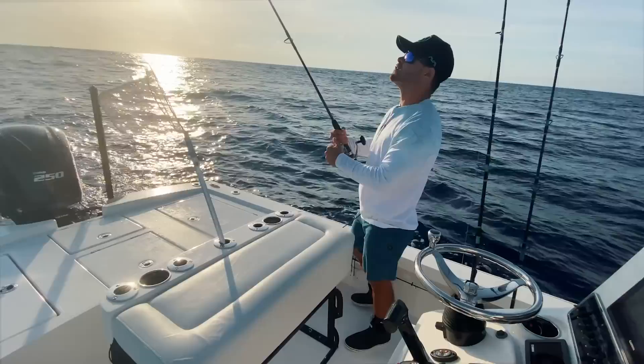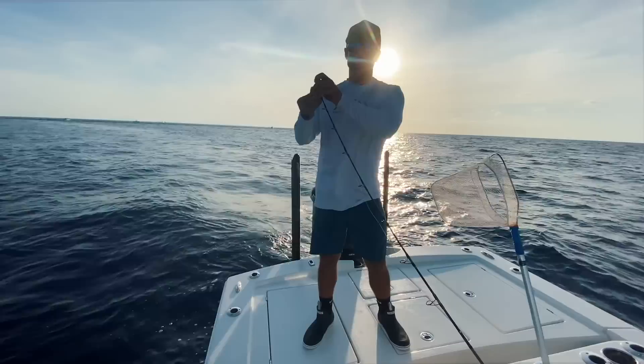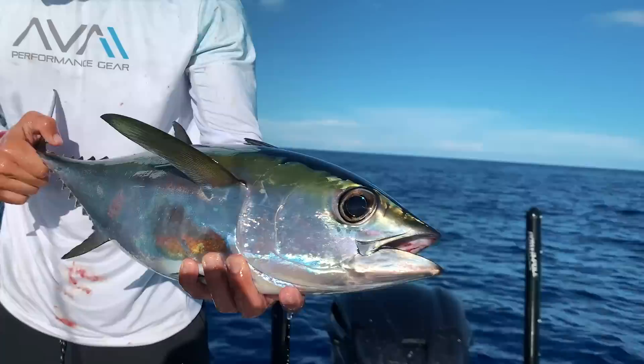We just made it to the Islamorada Hump. The Islamorada Hump is basically a big underwater mountain — all around it is about 500 feet and then it comes up to 290 feet. The reason we fish the hump is that the Gulf Stream current rushes over the top of the mountain and pushes all the bait up to the surface, making this a really good spot to fish for tuna, dolphin, and sometimes even sailfish.